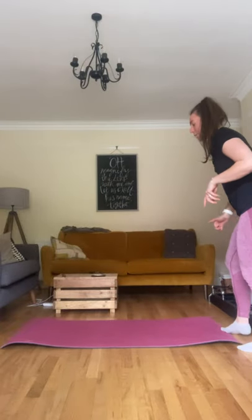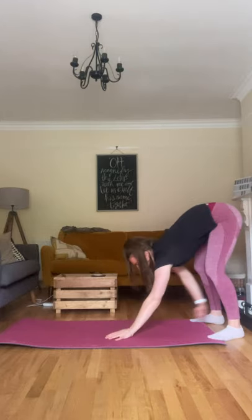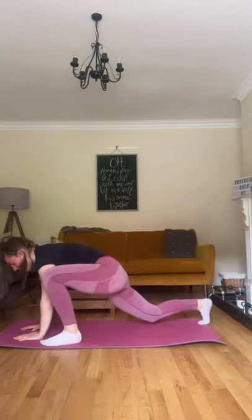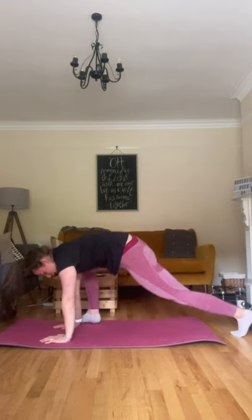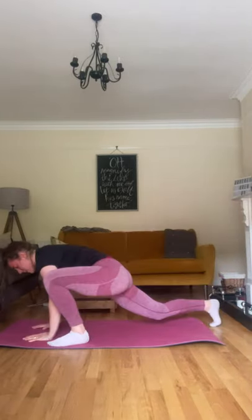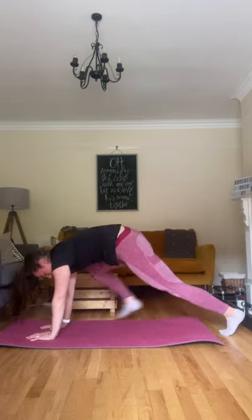Go to the bottom of your mat. We're going to do a plank walk-out with some rotations. Walk right out, bring one foot up to the same hand, rotate around, back down. Then the other foot, rotate, and walk back up. Squeeze those glutes. One side, rotate, other side, rotate, and walk back in.